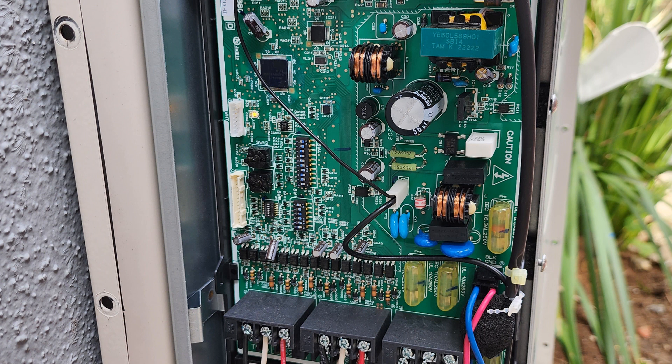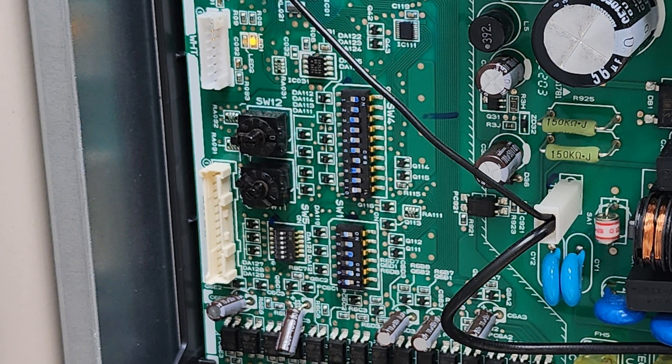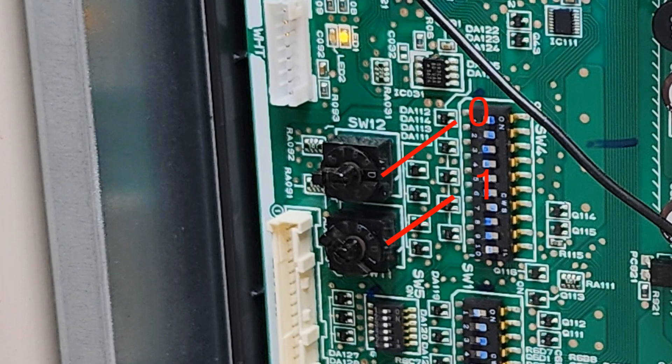Before we close the branch box, we'll have to set the DIP switch and the address. We'll be using ports B, C, D, and E and not using port A. So in our case, the DIP switch will have switch location 1 as off and 2, 3, and 4 on. The address we'll use is 01. The allowable range is from 1 to 50, and the outdoor unit correspondingly uses addresses 51 to 100.